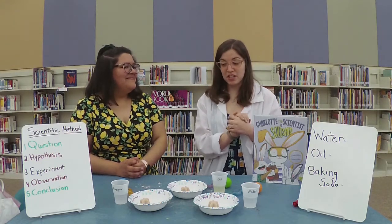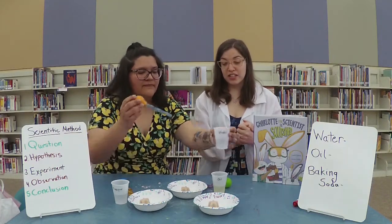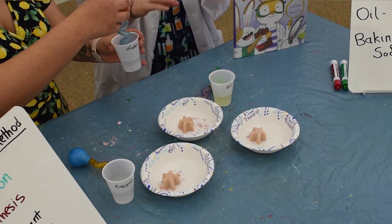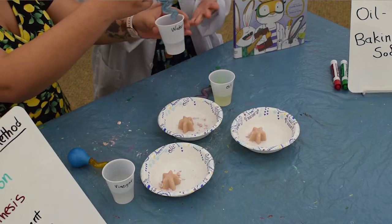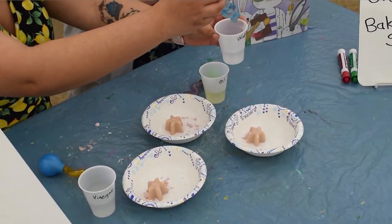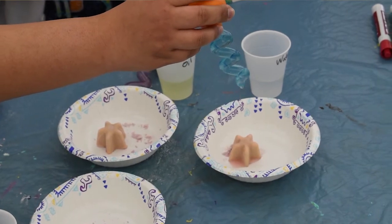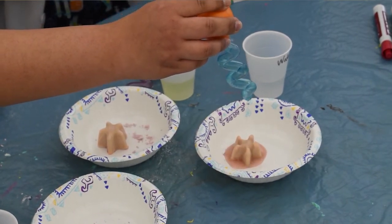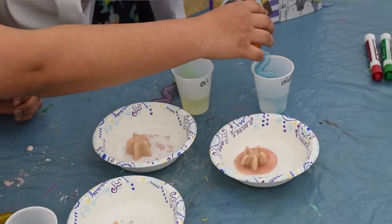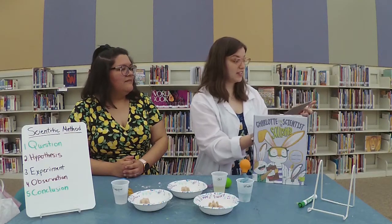For our experiment, Ms. Mary is going to start with our water — we have it labeled. She's going to take some water and use these droppers. Let's see what happens with the water. It's melting, but not bubbling. So that's not going to work. We're going to write an X for the water.